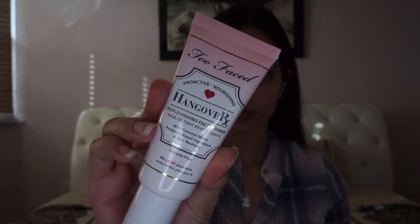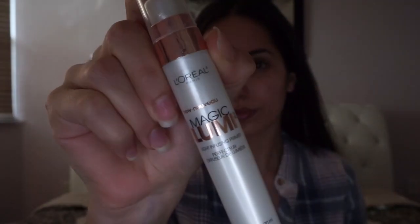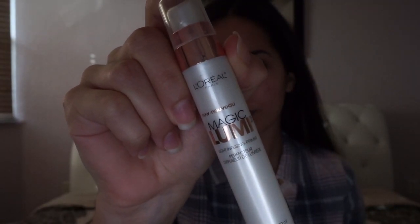First I'm going to take my Real Self balm and apply that to my lips to moisturize and prep them for later. Now I'm taking my Too Faced Hangover X primer to prime my face — it also moisturizes, so it's great. Then I'm taking my Magic Lumi primer and applying it to my cheekbones, forehead, and chin. I learned this trick from Kylie Jenner's makeup artist, and it makes your skin look super glowy and healthy.